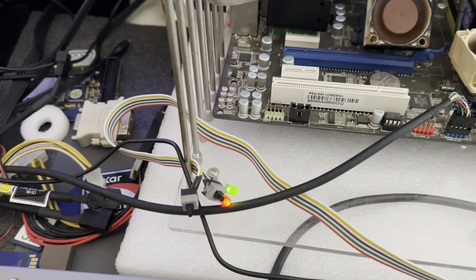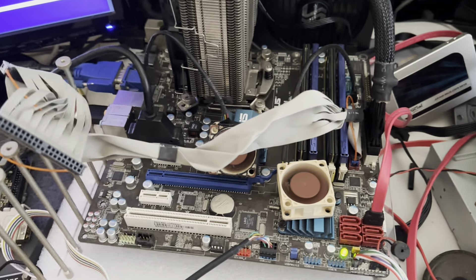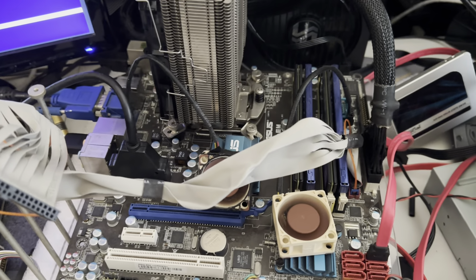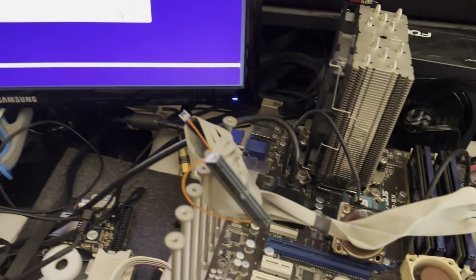And there it is, it's going. So this video is just so if you guys are installing Windows and you have the computer open and you're not sure if that drive is empty, you could unplug it, test it on another computer, come back, just refresh at that spot there, and you're good to go.